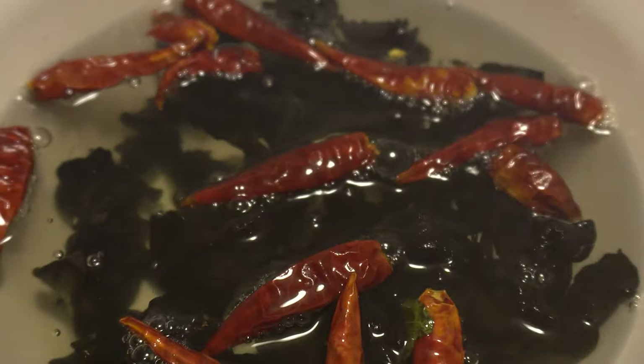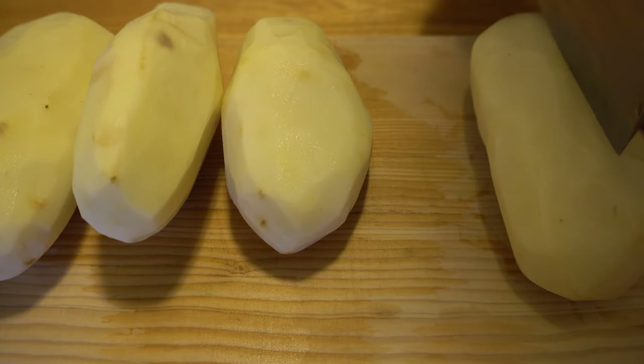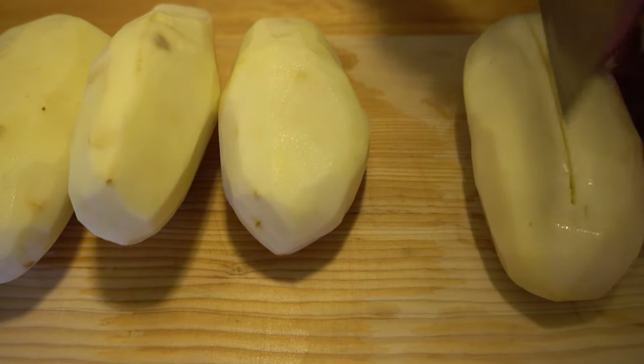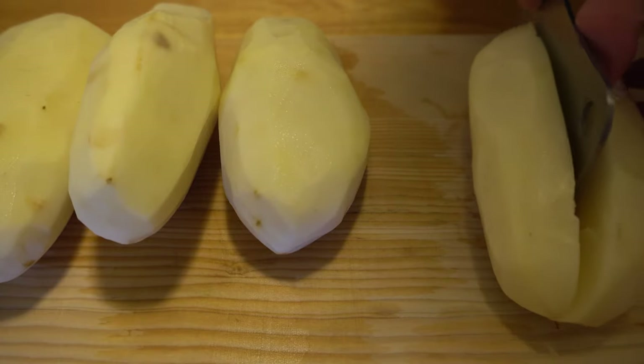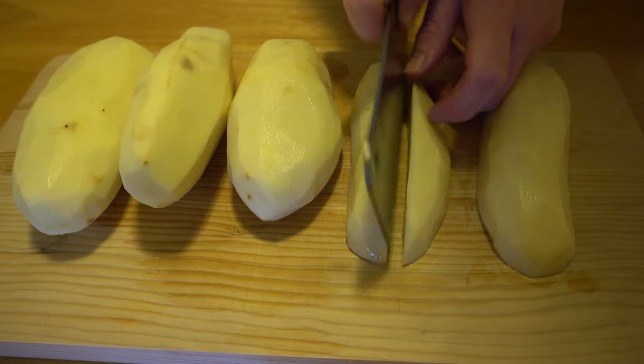Step two: after you get rid of the skin of the potato, cut them into little cubes.